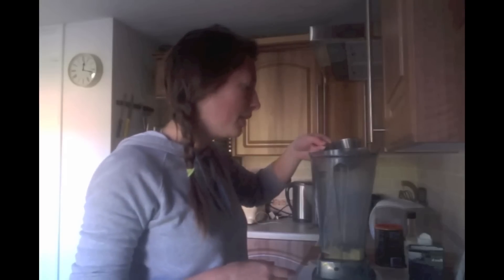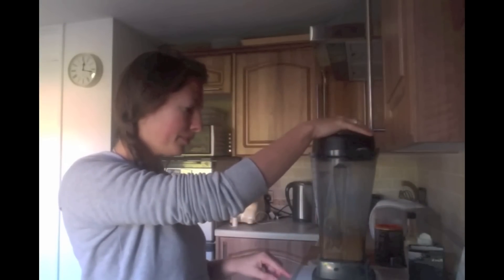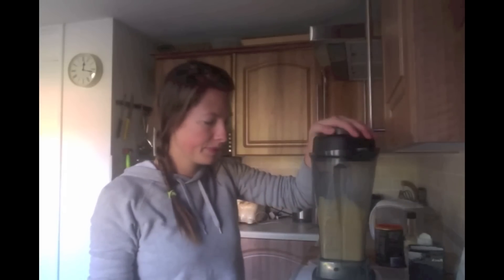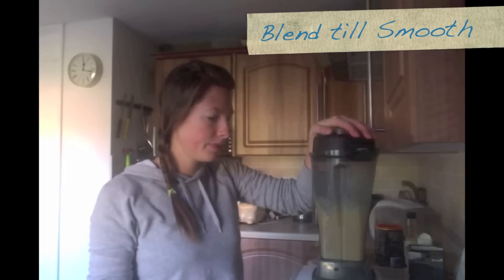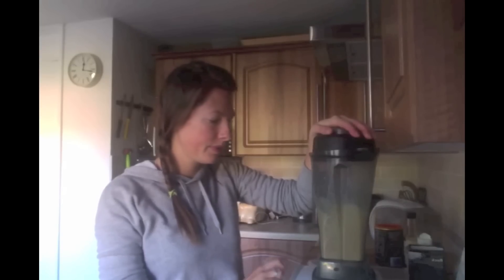Lastly I'm going to put some filtered water in to thin it out a bit. I've got a cup here but I'm going to put half a cup in first. That looks good. I'm just going to blend it up now. It doesn't take long and it's still nice and thick.